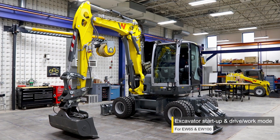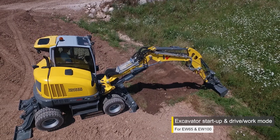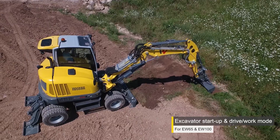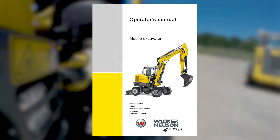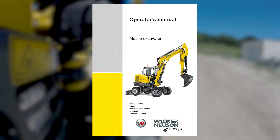Welcome to the Wacker Neuson University. This video will cover the starter procedure for wheeled excavators made by Wacker Neuson. Before using any machine made by Wacker Neuson, always consult the operator's manual.